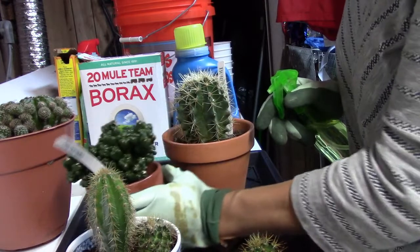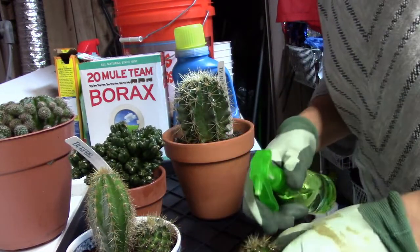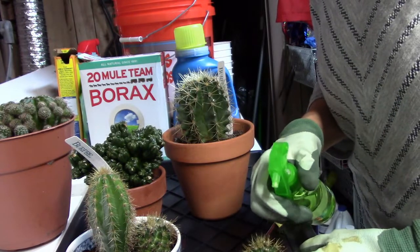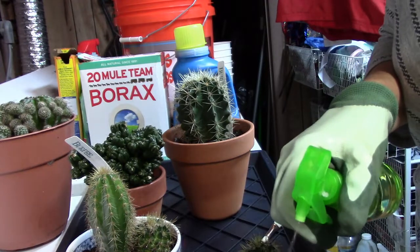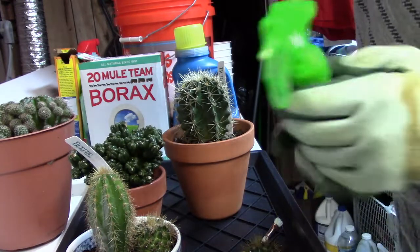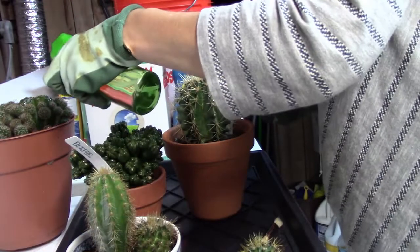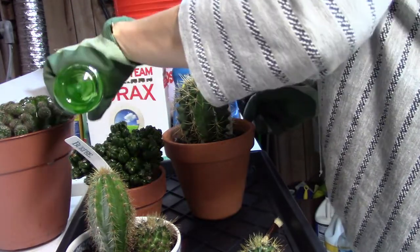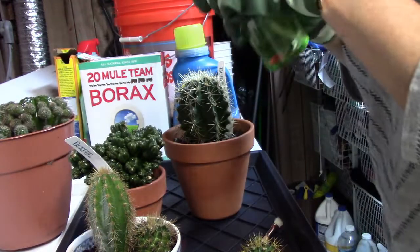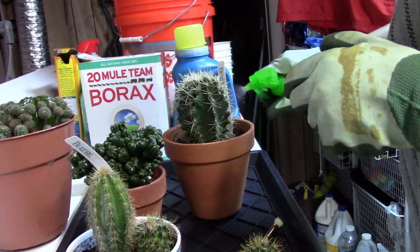I want to make sure the alcohol is okay for the plants — I will rinse them off in a little while. I just want to make sure I'm able to get these bugs taken care of first. It's only a little bit on this side, but in just a week it really got out of control.